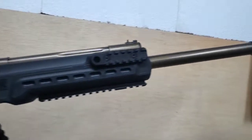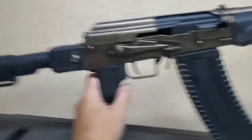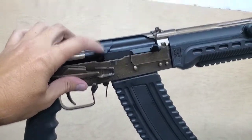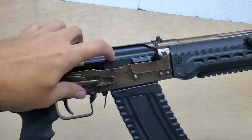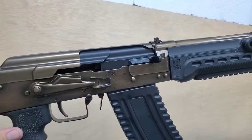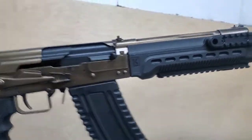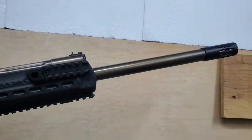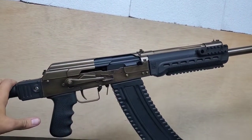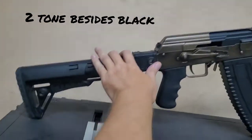I don't know if I like that, but it'll get older looking. I'm debating if I want to do something on these — like a worn out brass or something. I don't know, we'll see. Maybe I'll two-tone it, maybe I'll leave it black. I don't know, we'll see what you guys think.